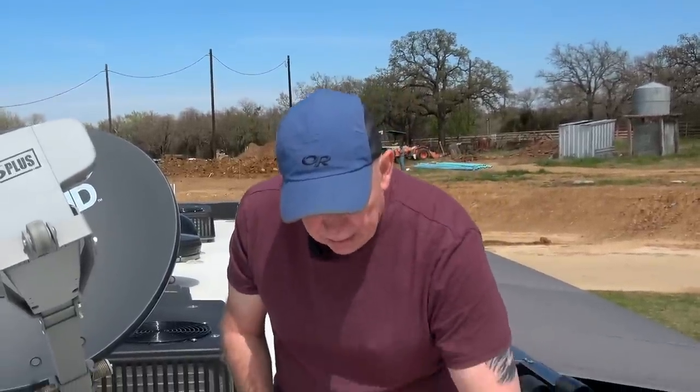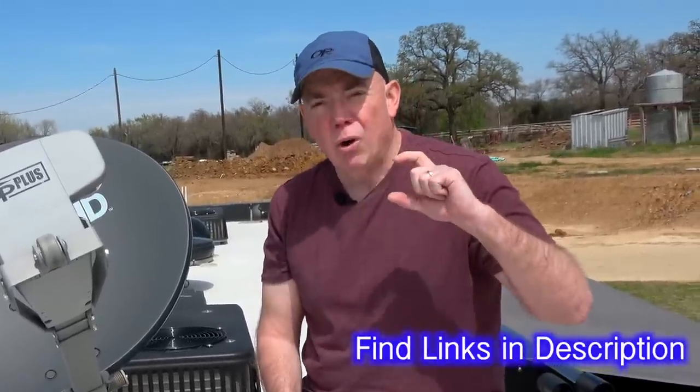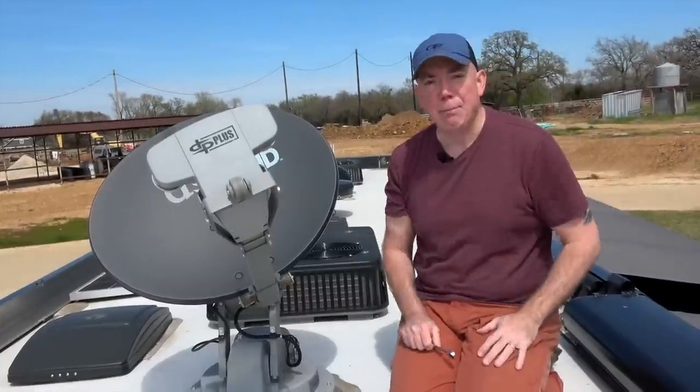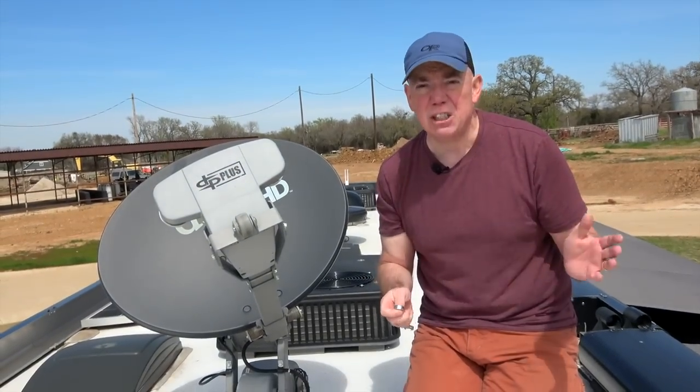I'm pretty sure it works because I tested it before I started this video. So the DPH 42 hybrid switch and a solo node are the two pieces you need to convert it. And then of course you need a Hopper 3 unit. But remember — very important — if you're using a DVR in your motor coach, and a lot of us do these days, please remember to unplug it before you travel.